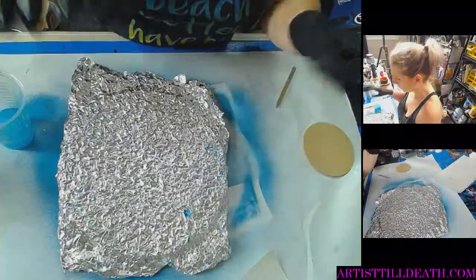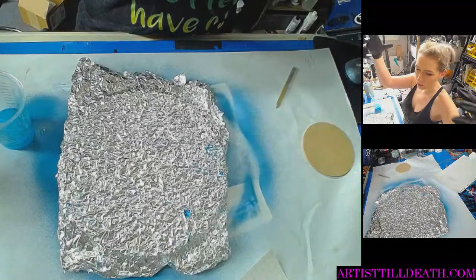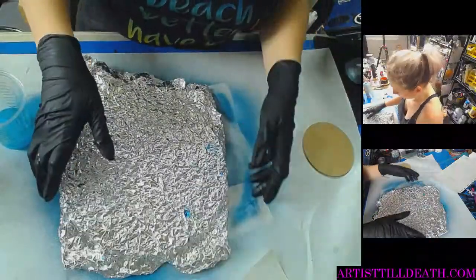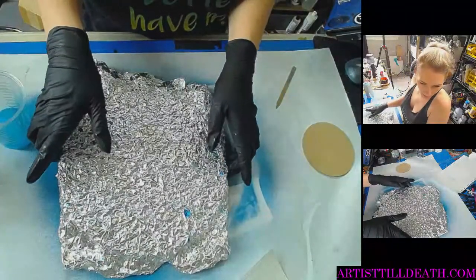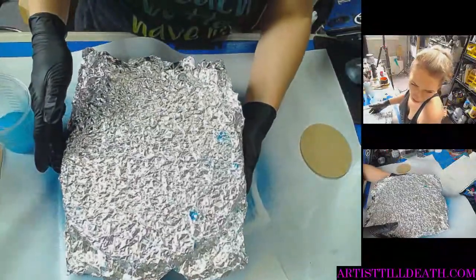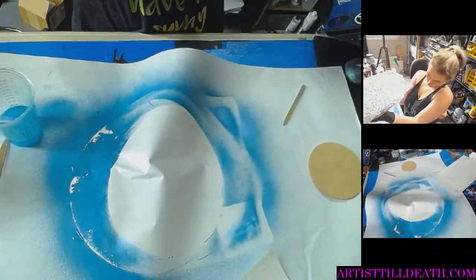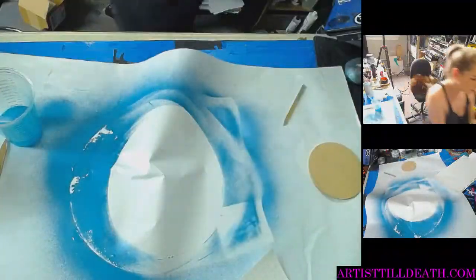This is going to look amazing. Do you guys remember those shirts that were really small but you could stretch them and it'd be a regular human-sized shirt? That's what this texture reminds me of. Looks like I didn't lose too much out of the sides. I'm going to take this to the dust-free zone because I don't want any dust to get in it. I'll be right back.